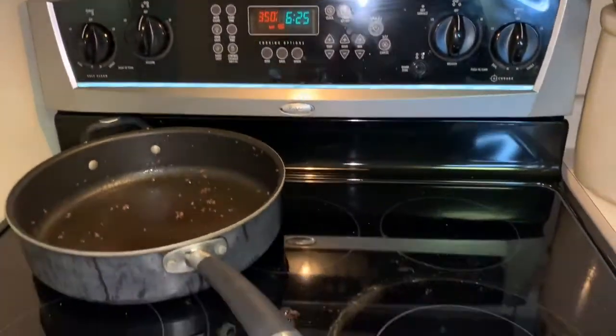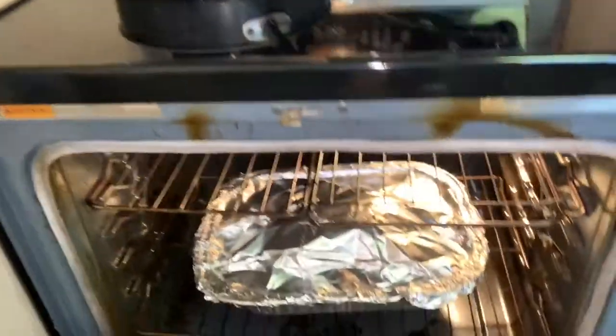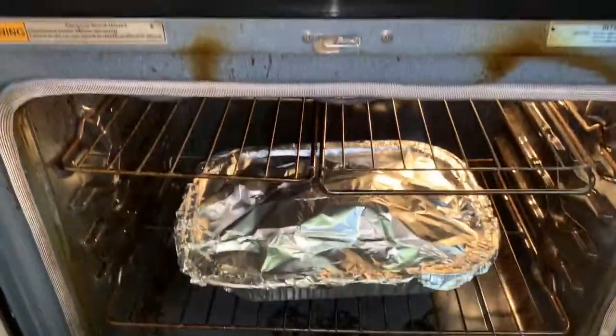I'm going to cook the ham for about two hours and just watch the water in there. Thank you for coming to my channel and watching me do my calico beans and my ham. Please give me a like and leave some comments so I can answer them, and we can see what we can do next time. I'll talk to you guys later. Bye bye.